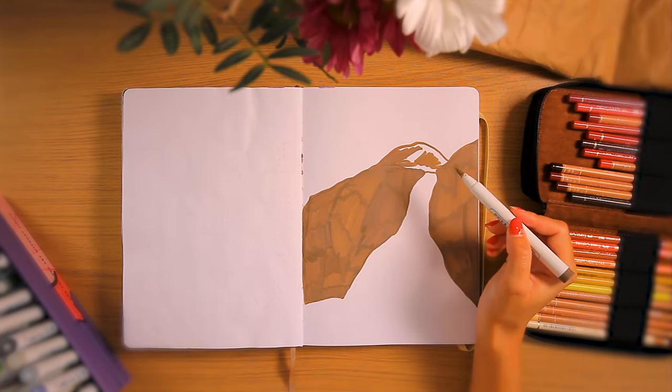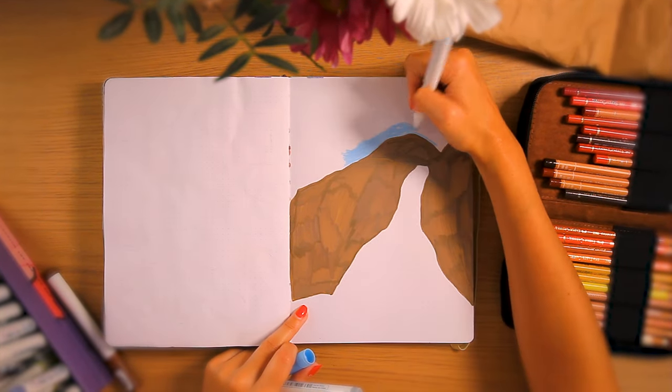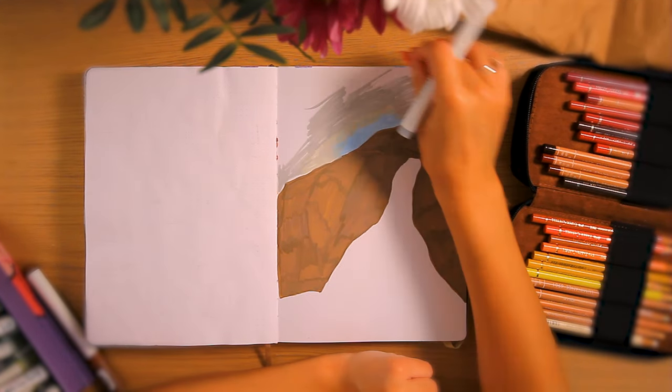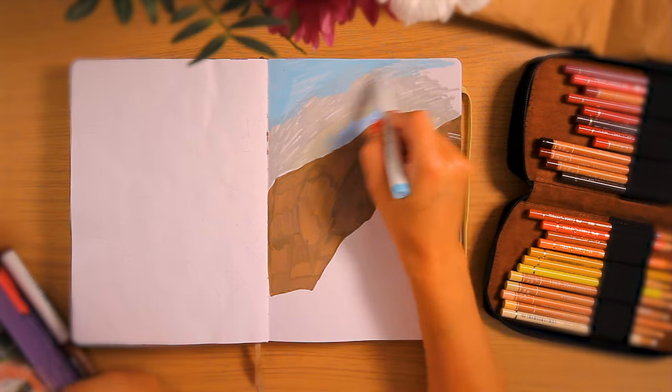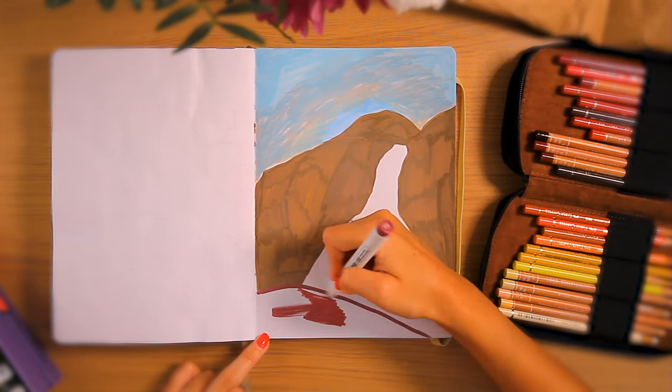Since these markers are new, I have no clue how much paint is actually in them. So I don't know if filling big areas like this is gonna make them run out really quickly. I'm hoping that it won't, but I guess we'll see. I'll keep you updated.